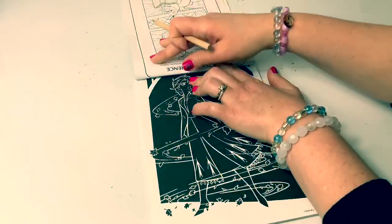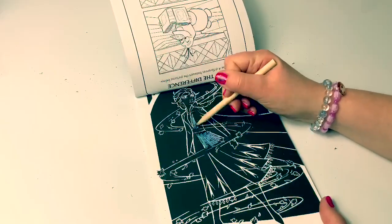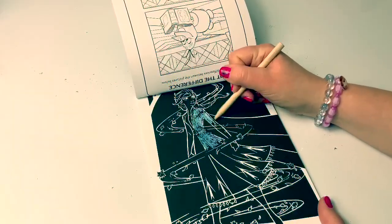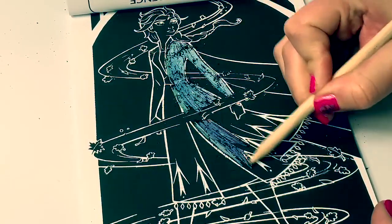Now let's color Queen Elsa. Let's check on her.